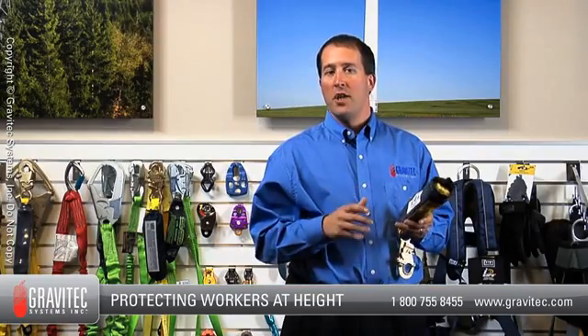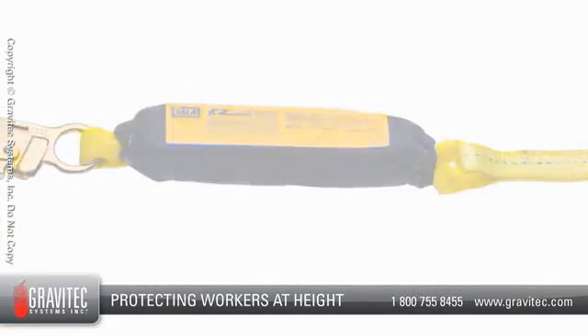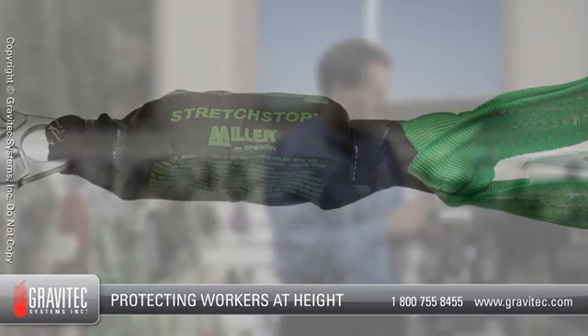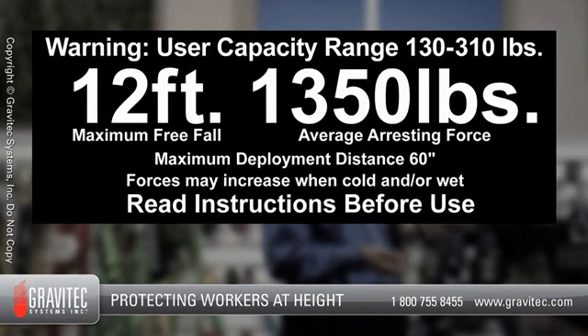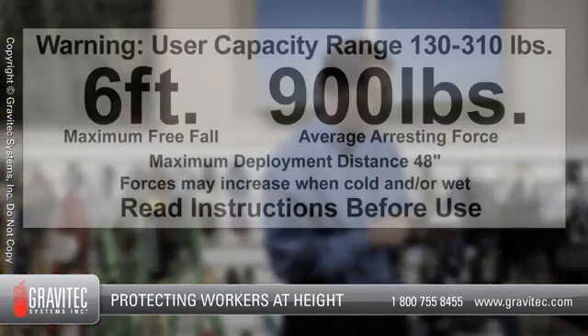One of the easiest ways to tell which energy absorber you have is to take a look at the label. The ANSI standard requires that all manufacturers have the exact same label for size, color, and fonts on all Z359.13 energy absorbers. Six foot FF energy absorbers have a white background with black lettering, and 12 foot FF energy absorbers have a black background with white lettering. The idea is that from a distance, a worker, competent person, or anybody can tell at a very quick glance which energy absorber is being used.